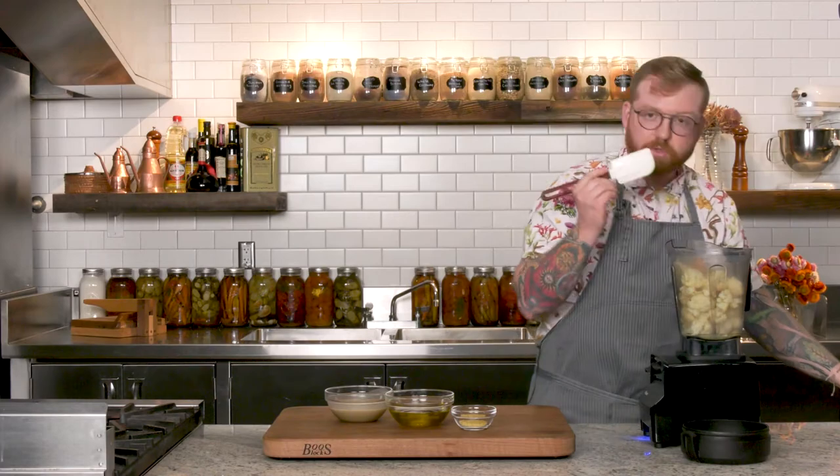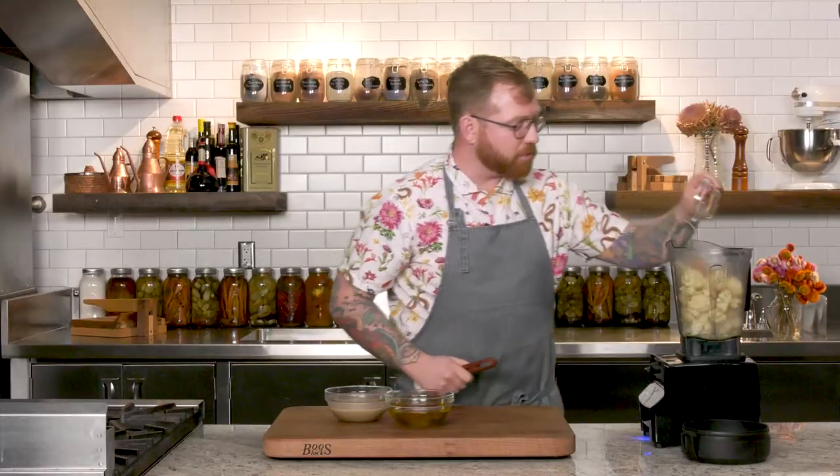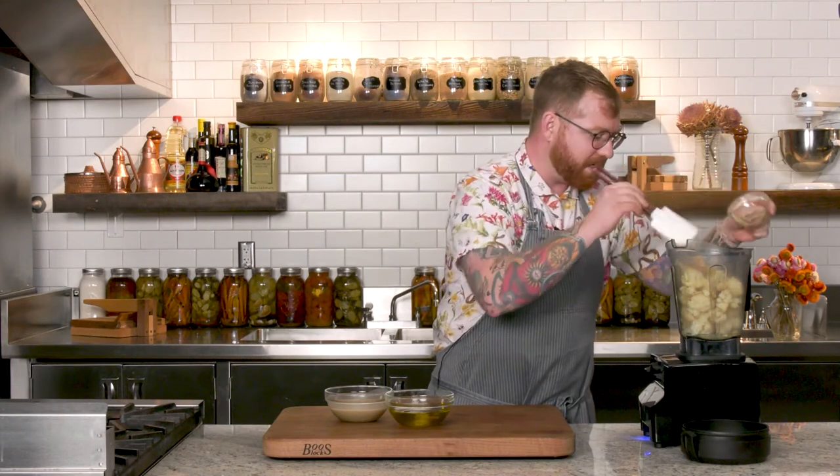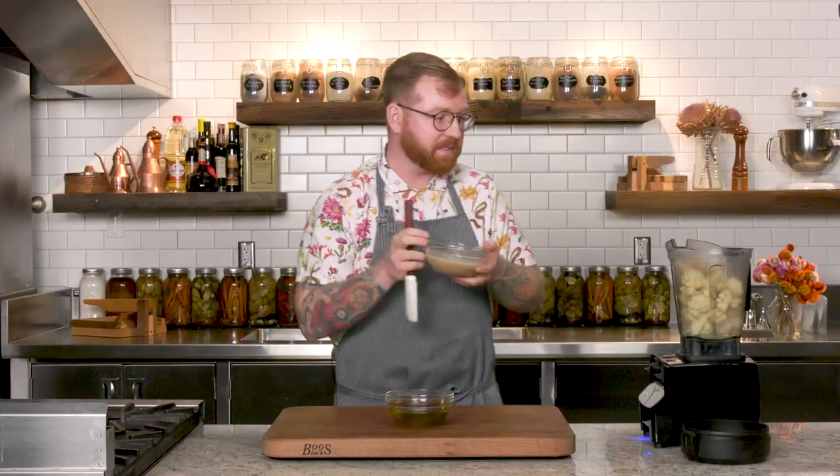You can use a red miso, you can use a chickpea miso, you can use any type of miso. I like to go with just a very simple neutral white miso for this. Nutritional yeast, which is going to bring a really nice earthiness to the hummus. Tahini — and what tahini is, tahini is ground sesame seeds. Think peanut butter, but with sesame seeds — that's what tahini is.